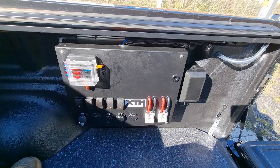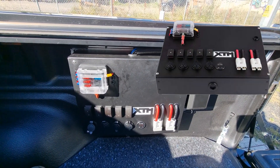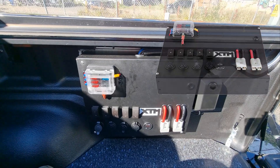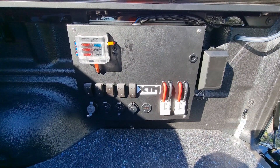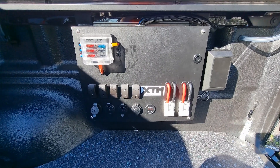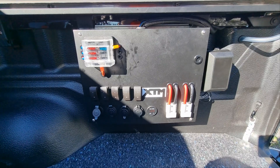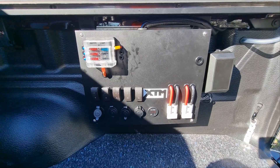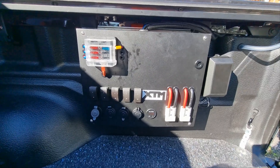I also used a BCF XTM control box — it was only $10 more than the Kings box. The thing I like about it is that if I need to return it for whatever reason, I've got a local BCF store. I don't need to go all the way to a Kings store or post it back, so I found this to be a better option for only $10 more.